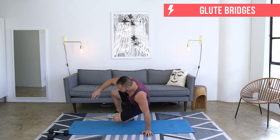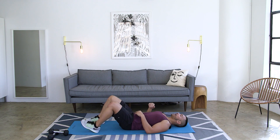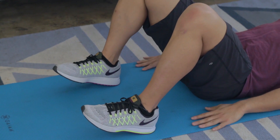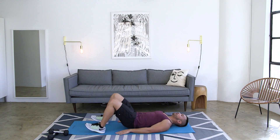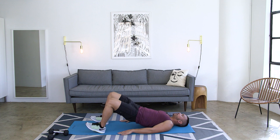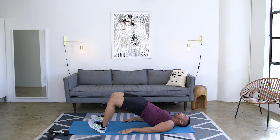Next move is going to be a glute bridge — I'm going to show you two different options. Lie that back flat, bring your feet back so the heels are kind of underneath the knees, hands rested loosely on the ground. From here, drive the hips up, squeezing your butt cheeks as tight as you can at the very top, bring it down, and right before your butt touches, drive right back up.